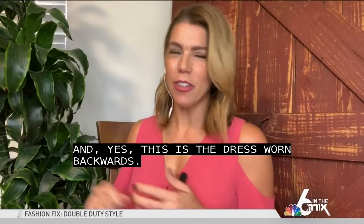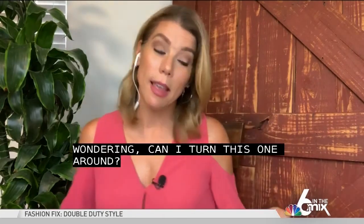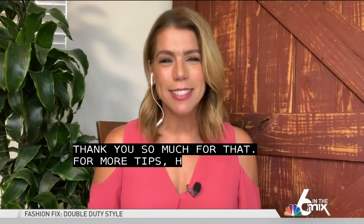So now she's got me wondering, Christy — can I turn this one around? I might wear this again next week and make it look a little different. Thank you so much for that. For more tips, head to our website, nbc6.com/sixinthemix.